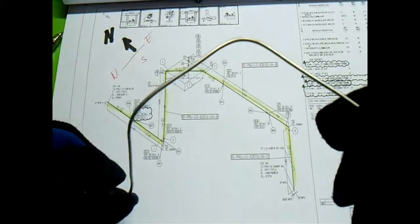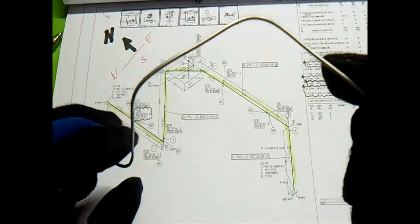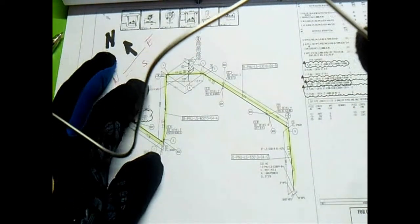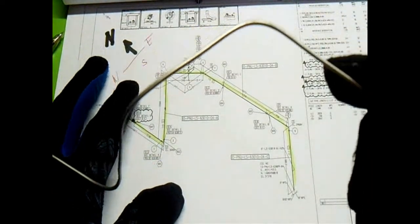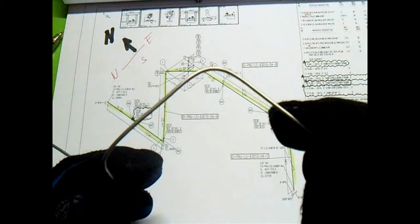It's very easy. Let's look at the sea flower on ocean, our orientation. Thanks for watching.